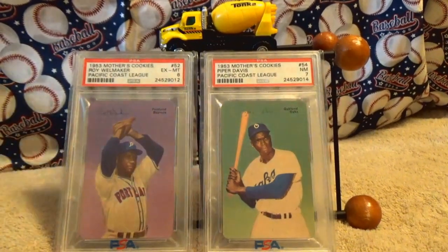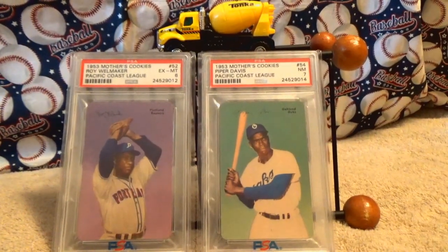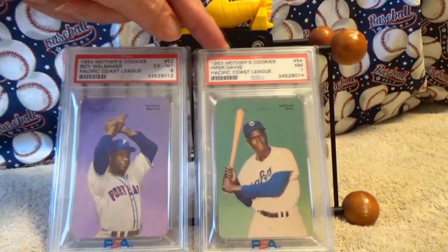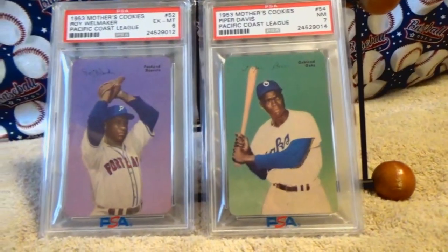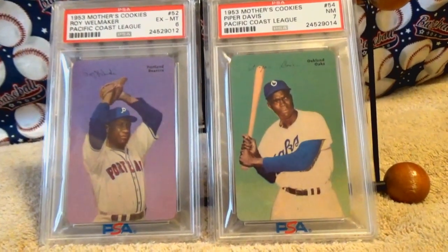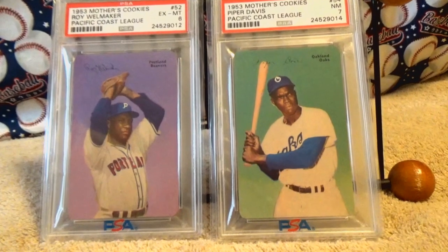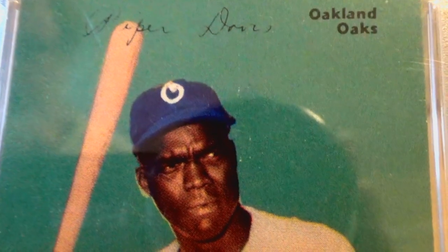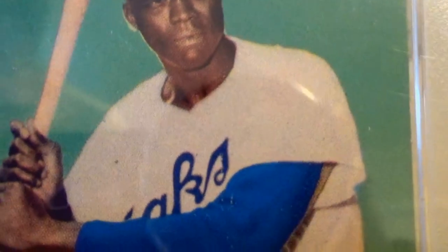He kind of got cheated out of being able to play in the Majors. This player here is Lorenzo "Piper" Davis — Piper is a nickname from the town he grew up in. He was a versatile infielder and outfielder, an excellent fielder and all-around player. He mostly played for the Birmingham Black Barons and helped lead them to three pennants in the 1940s. He was a six-time All-Star.